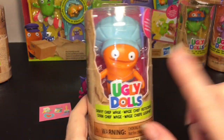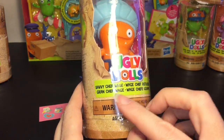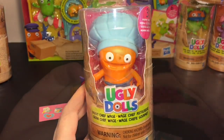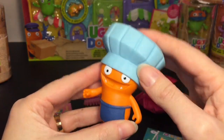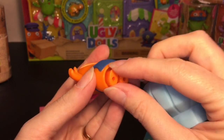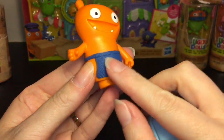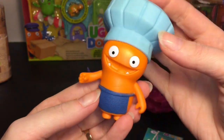Next up is Wage, which was one of my favorites — Wage and Icebat were some of my original favorites. This is Savvy Chef Wage. Here's Super Savvy Chef Wage — and that is a big chef hat. It comes off and you have your cute little figure. Same thing: the feet move so you can stand and pose them. The little apron is also plastic, and I love the facial expression on Wage.